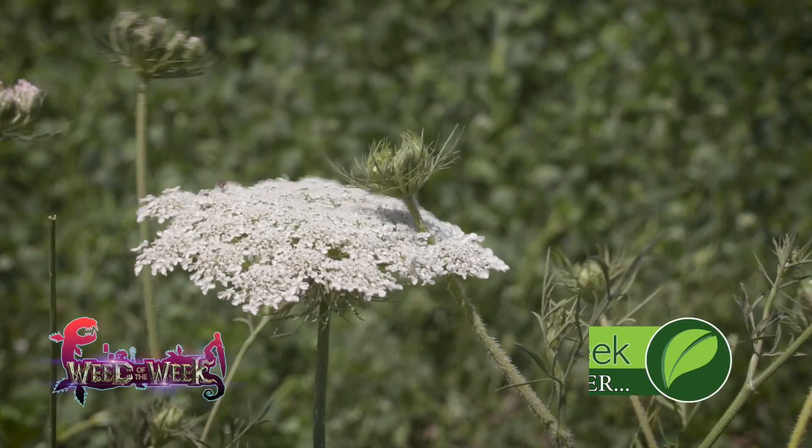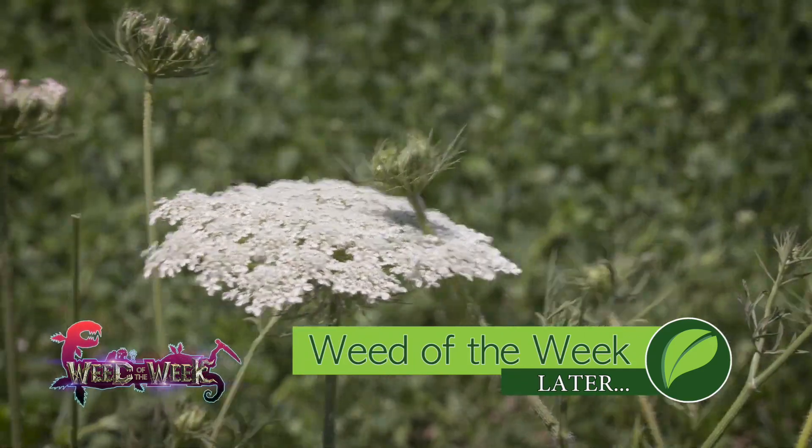Fortunately controlling our Weed of the Week isn't a 5-step process — we'll show you what will work to stop it coming up later in the show.